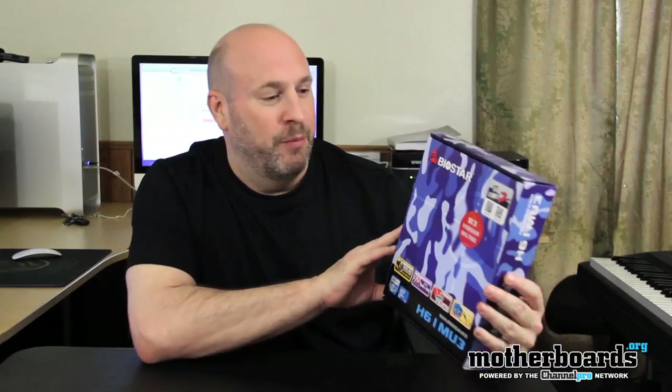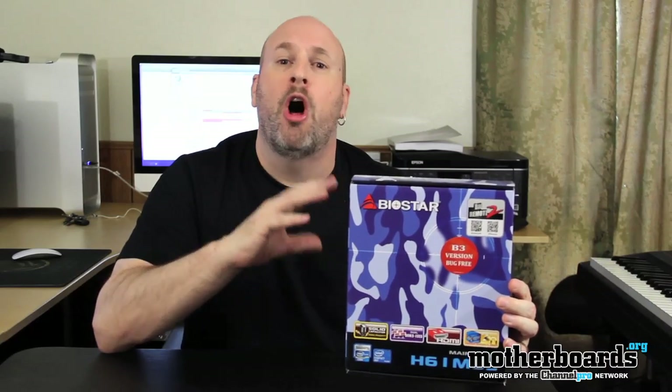Anyways, today we're going to do the unboxing. This motherboard comes to market at about $89 and it's geared for those people who want an all-in-one solution for a low entry-level computer — somebody who just searches the net, types their email, does stuff like that.